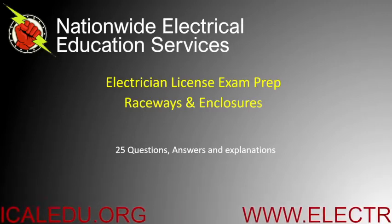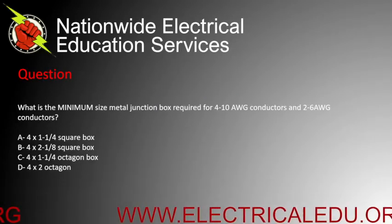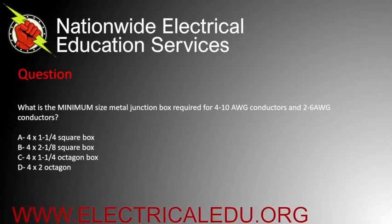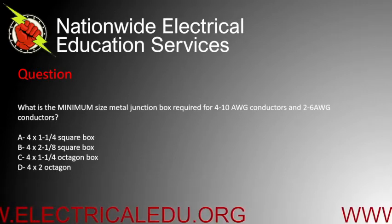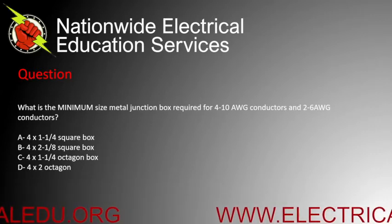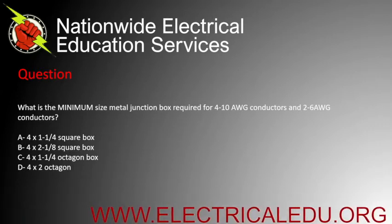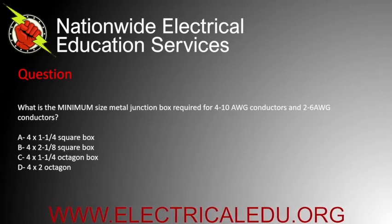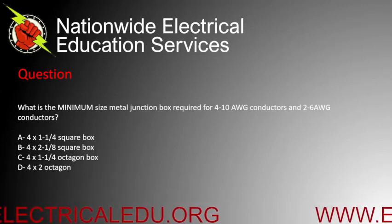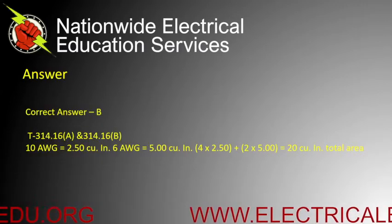What is the minimum size metal junction box required for four 10 AWG conductors and two 6 AWG conductors? Is it A) four by one and a quarter square box, B) four by two and an eighth square box, C) four by one and a quarter octagon box, or D) four by two octagon? The correct answer is B.